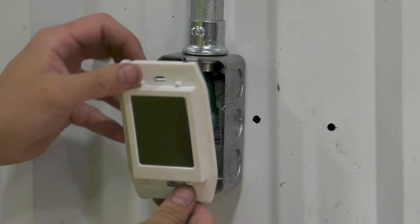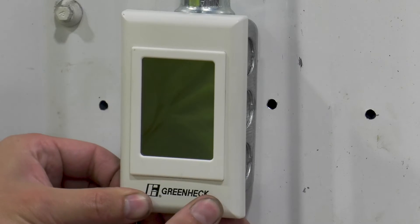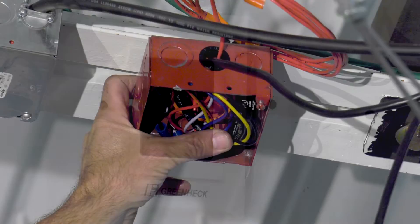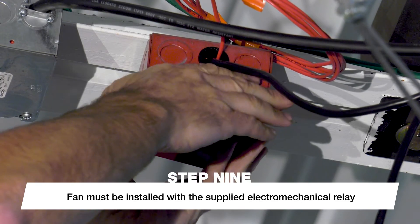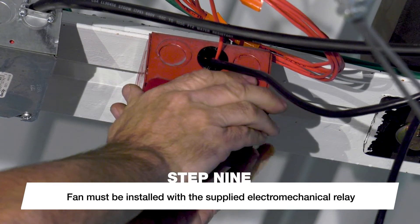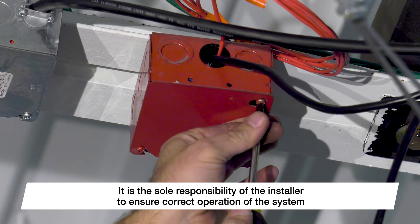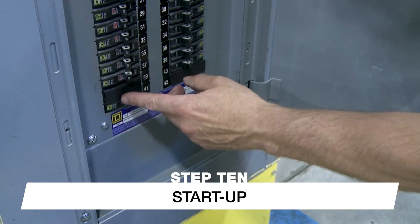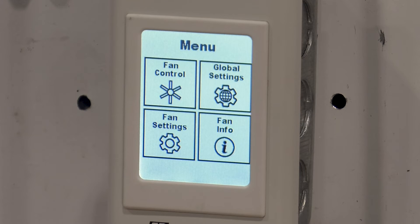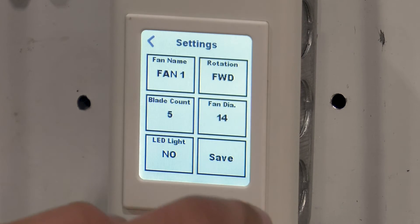Connect the Cat5e cable to the communication port on the control. Mount the fan control in the desired location using the installation instructions provided with the controller. If the building is equipped with a fire suppression system, connect the fan to the fire alarm control panel using the supplied electromechanical relay. Fire system integration must be completed by a professional fire system installer, and it is the sole responsibility of the installer to ensure correct operation of the system. Make sure the fan is clear of obstructions, then turn power on at the breaker or disconnect switch. Complete initial setup of the fan control by following the instructions provided with the control. Make note of the fan's blade count and diameter, as these will be required to finish the setup process.